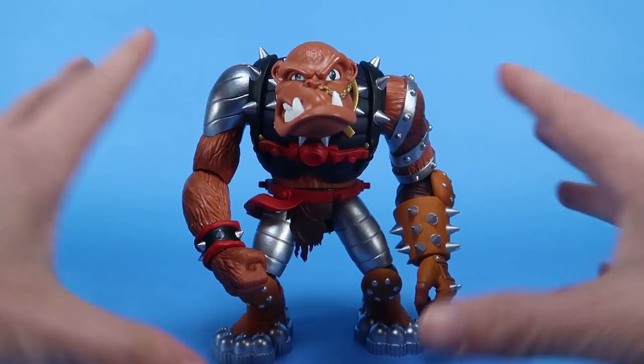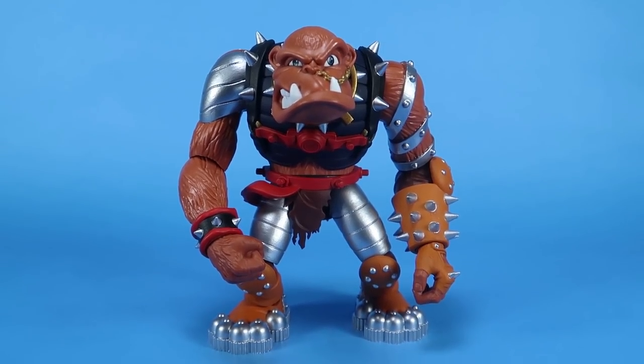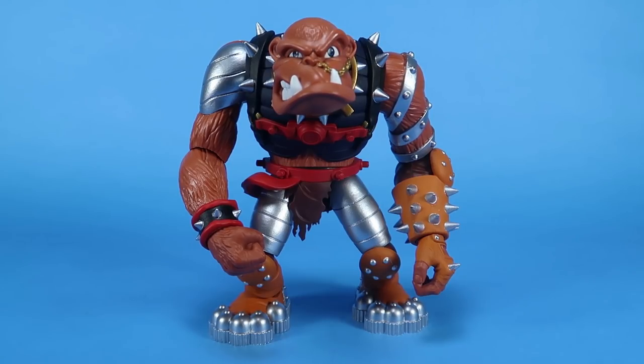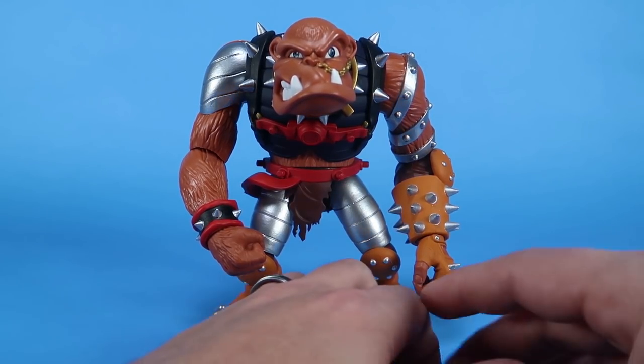All in all, he looks fantastic. He feels really good. The articulation is really, really nice on this guy. He does come with a few accessories as well as some interchangeable parts.